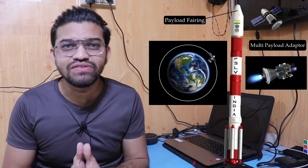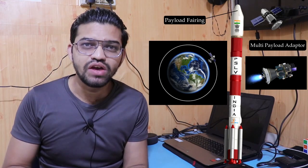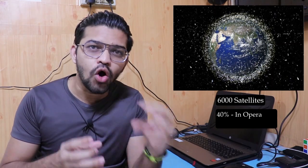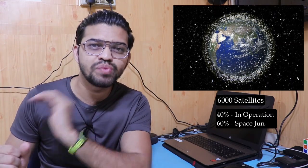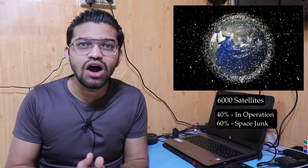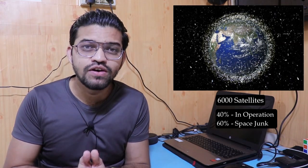This is how a PSLV works. There are around 6,000 satellites circling around the Earth, of which 40% are in operation and the remaining 60% is called space junk. The operational 40% form a vital part of our daily infrastructure.